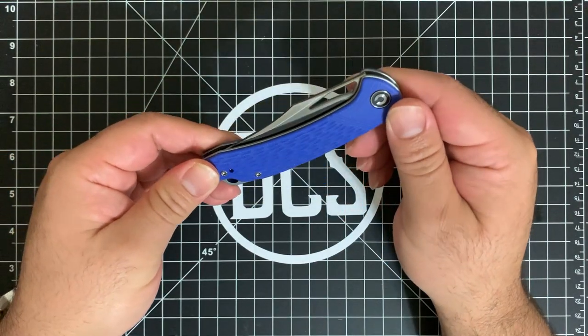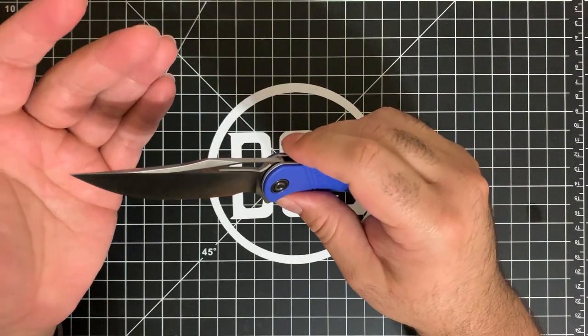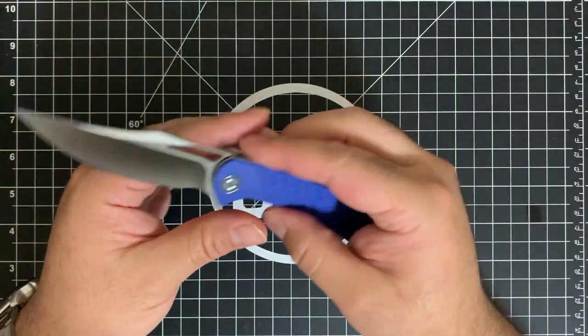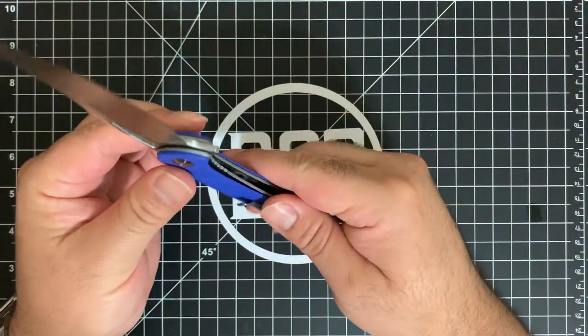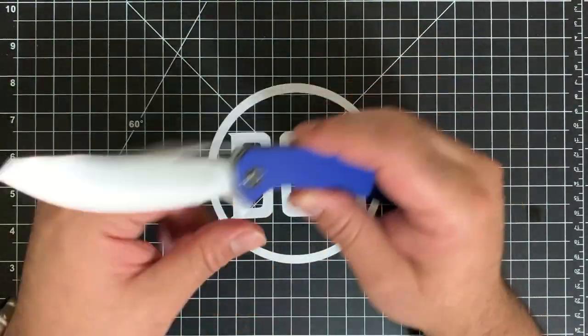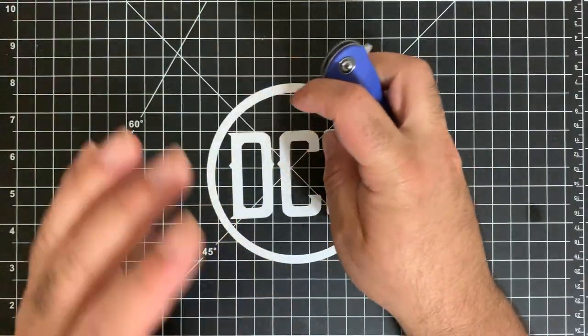Another thing I really like about the CIVIVI line, present in the Dogma too — you're not going to see the name 'CIVIVI' billboarded anywhere. They always put a 'C' right on the pivot. I like that because it's the C in DCS and my name is Carlos, so it's always been something I appreciate about CIVIVI.